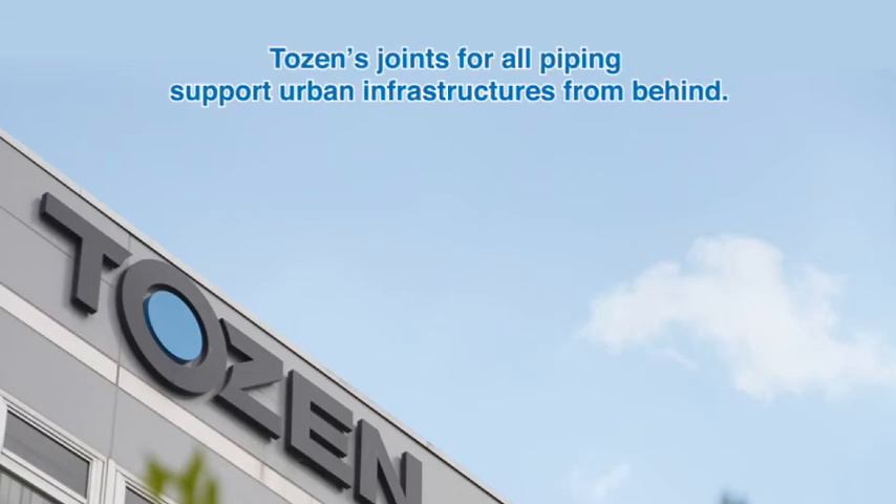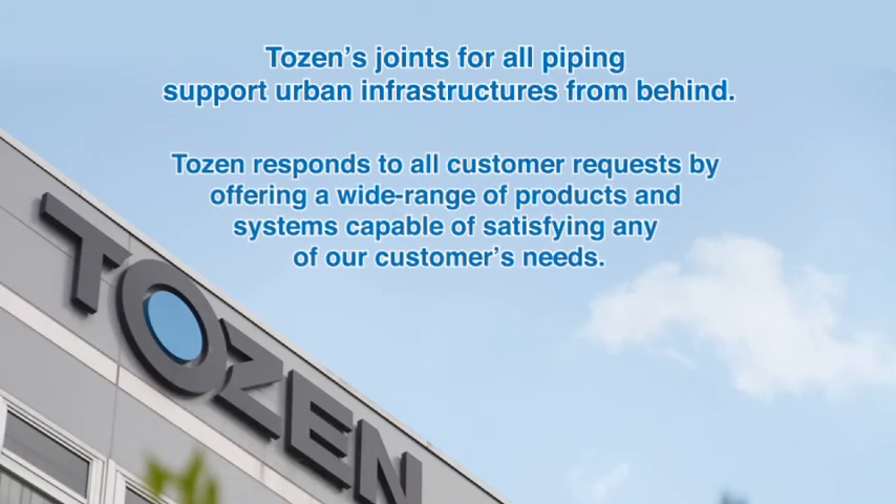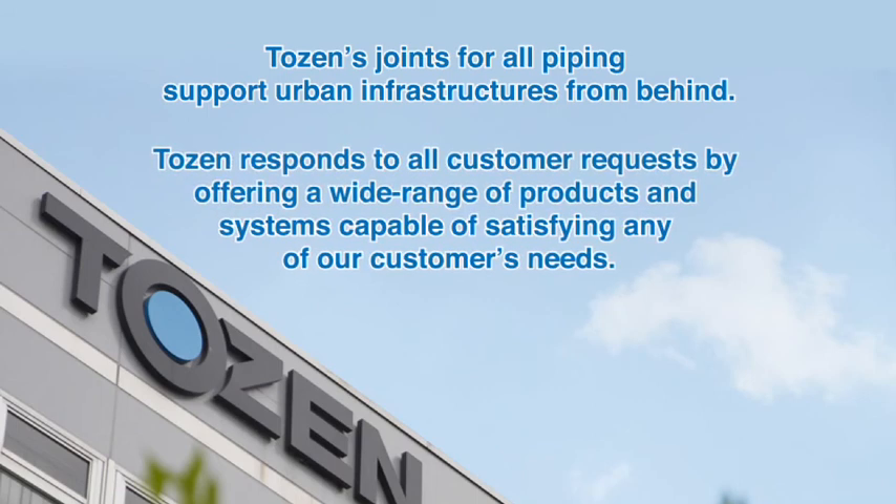TOZEN's joints for all piping support urban infrastructures. TOZEN responds to all customer requests by offering a wide range of products and systems capable of satisfying any customer's needs.